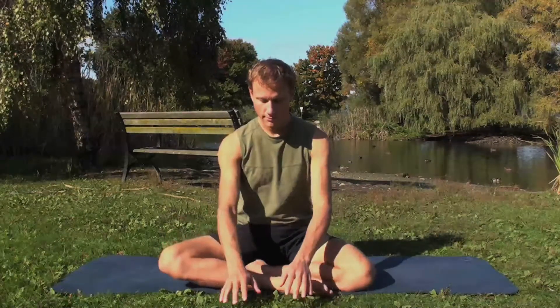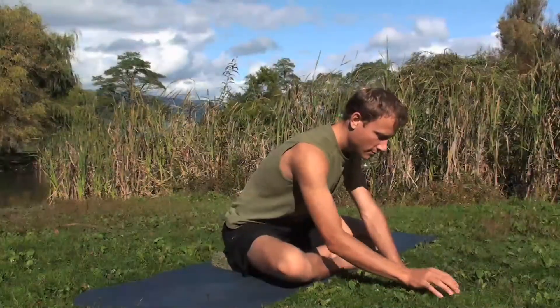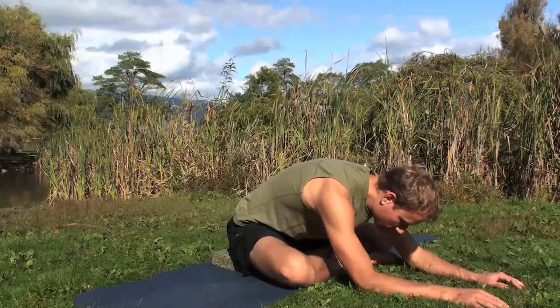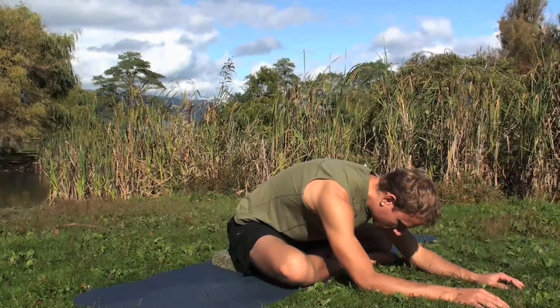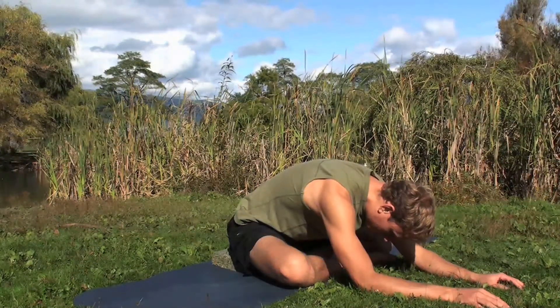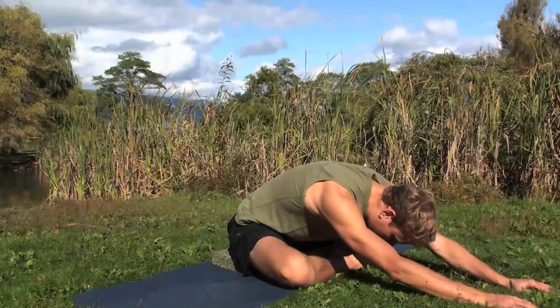Place the hands on the ground in front of the feet. Lift the lower back, lengthen the spine. And walk the hands forward. Release the neck, let the head drop. Let your ribs sink. Walk the hands as far forward as it's comfortable for you.